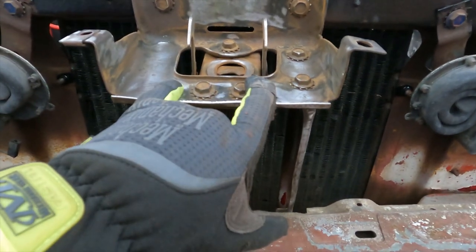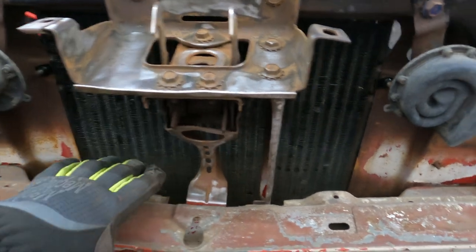So I'm going to take this out and clean it all up because it's gross. Then we'll repaint it and put it back in.